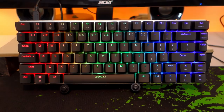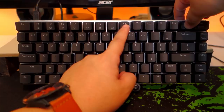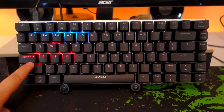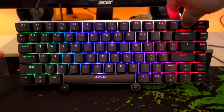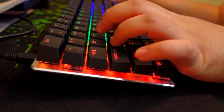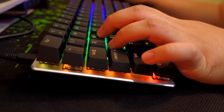The lighting modes don't stop there. You can also customize your own by hitting Fn plus tilde. Once inside the custom mode, hit the same combination again to start recording, indicated by the Caps Lock LED flashing. Start hitting the keys you want to light up, hit them more than once to change the color, and once you're done hit Fn plus tilde again to save. You can access your custom settings anytime by hitting the same combination. Other functions include Fn plus W to interchange WASD with arrow keys, and Fn plus Windows key to lock the Windows key. There's still one cool feature left which I'll show later.